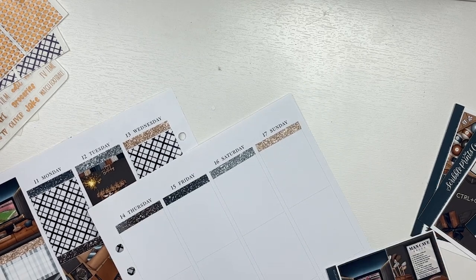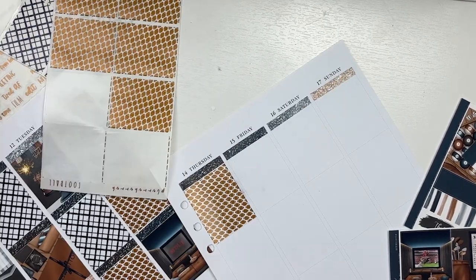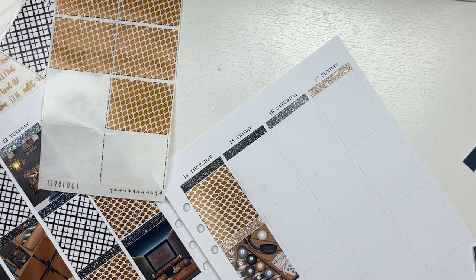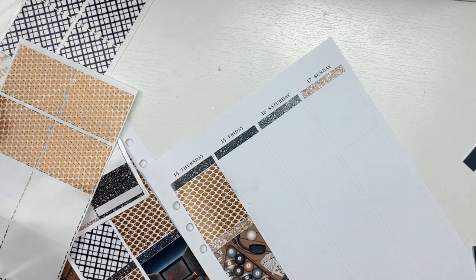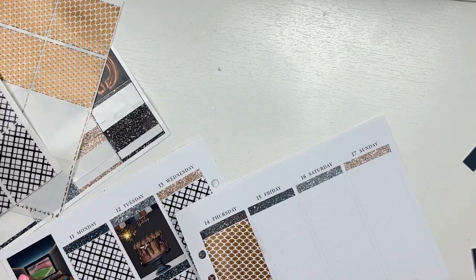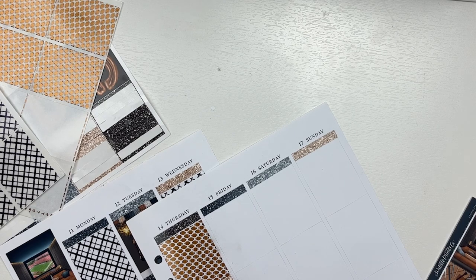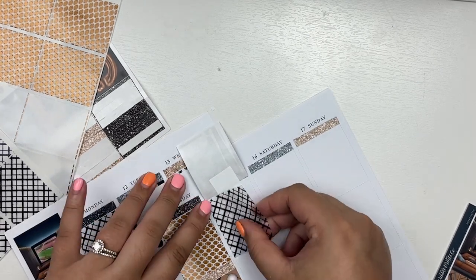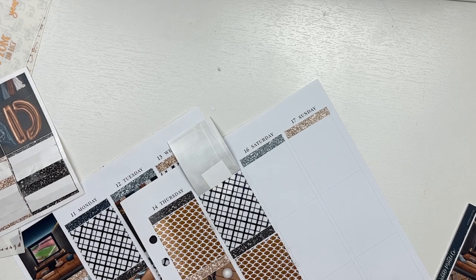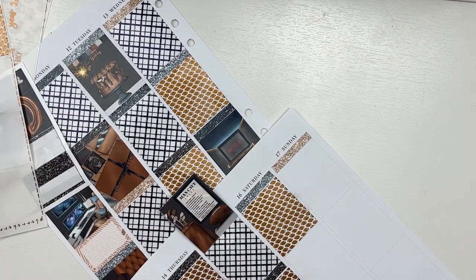Hanna recently had a foil bundle sale and I decided to pick up the football foil bundle because it did have exclusive washi. I'm really glad I did pick up the foil bundle because I got to see how usable they really are. I've really only used the SPC and Planner Hannah foil bundles. I didn't use the underlays that came in the foil bundle — I wanted to use the underlays I had already purchased. I used the bottom washi it came with as well as some of the overlays, and I did incorporate some custom quilt overlays as well and caramel to throw in for Jake's birthday.